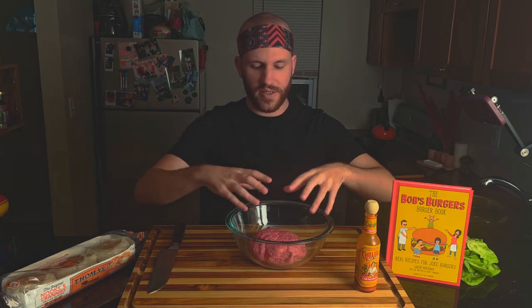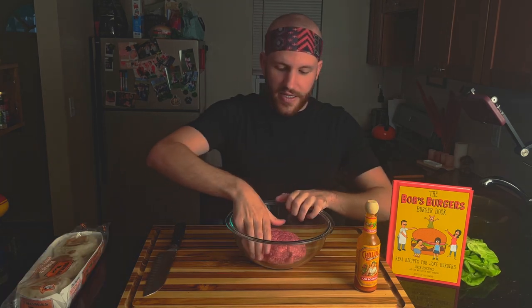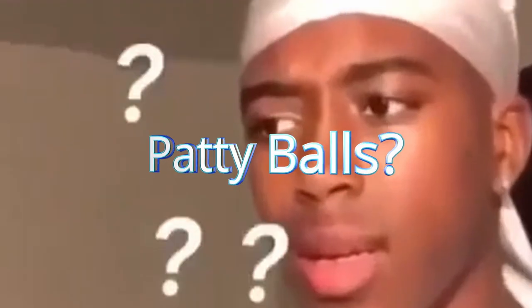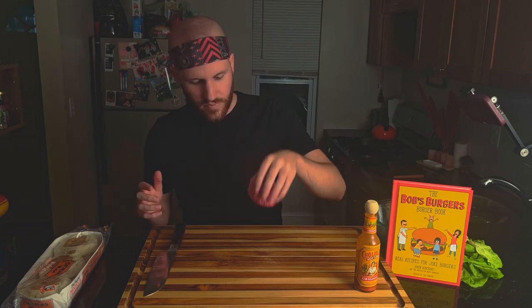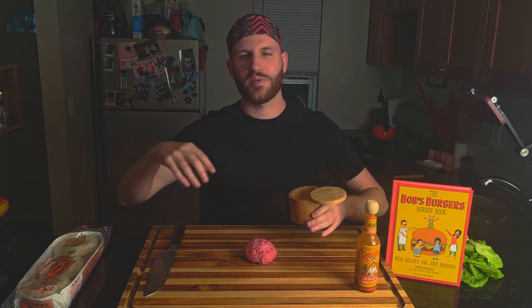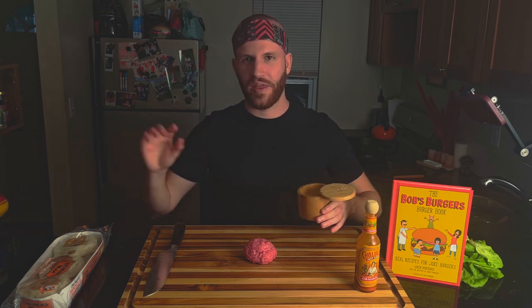Roll up all the ground meat and really work it together, then form our patty balls. We want to season this patty generously with salt and pepper. I don't like to get too crazy with garlic powder or anything like that — just basic salt and pepper. I think it tastes better that way.